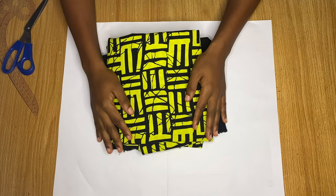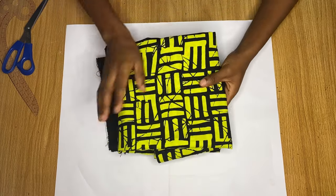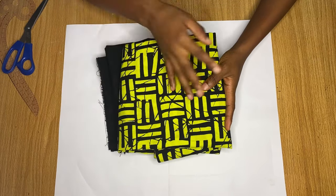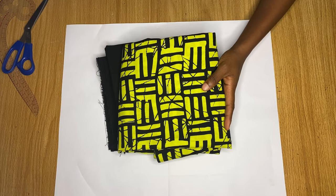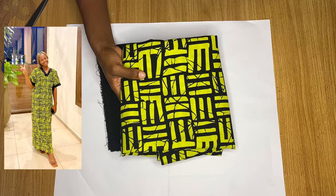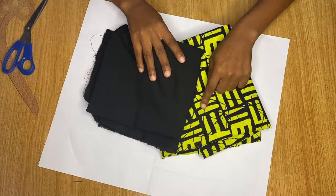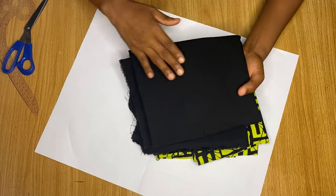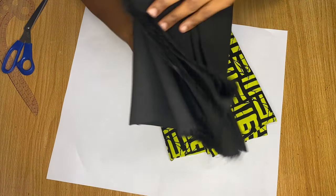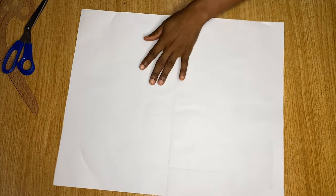This is the fabric I intend to use to make this dress. If you want to make this effortlessly, I would advise that you have about three yards of fabric. I'm actually transforming an old dress into a top, so that old dress is what I'm using. I also have black crepe for the neckline — for the crepe you need about half a yard of fabric.